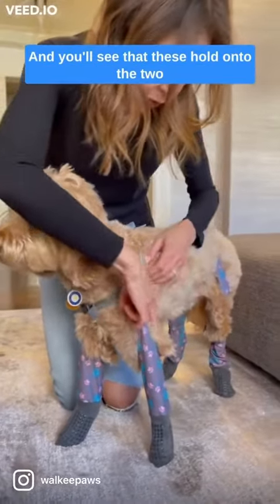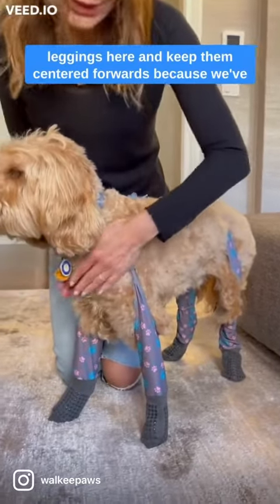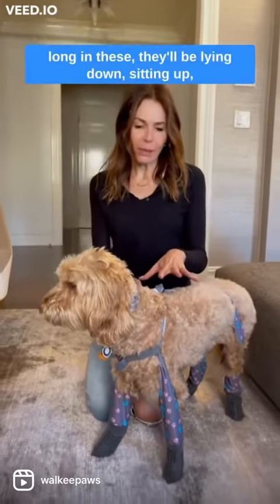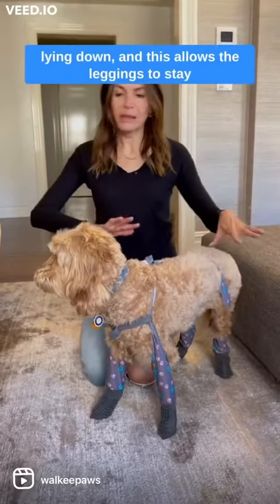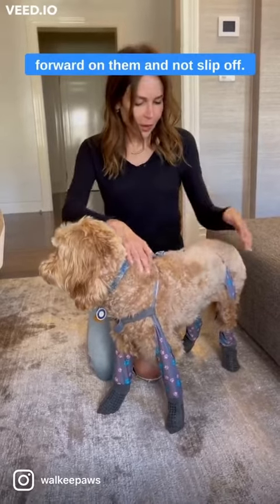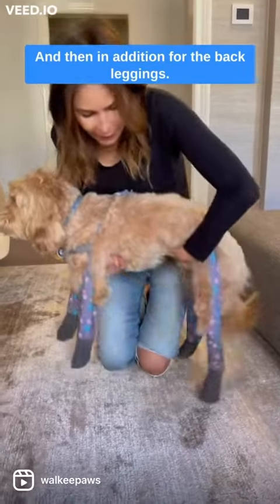You'll see that these hold on to the two leggings here and keep them centered forwards. We've noticed that dogs who stay at home all day long in these — lying down, sitting up, lying down — this allows the leggings to stay forward on them and not slip off.